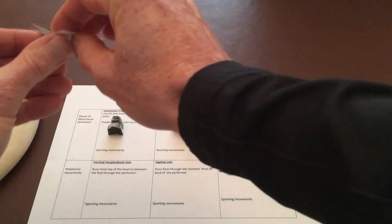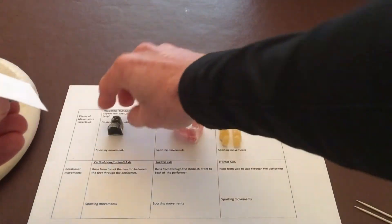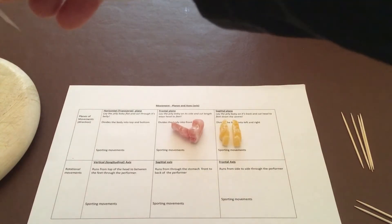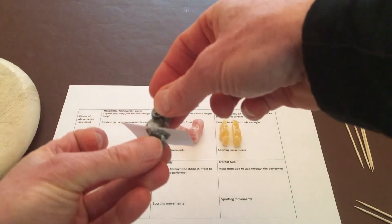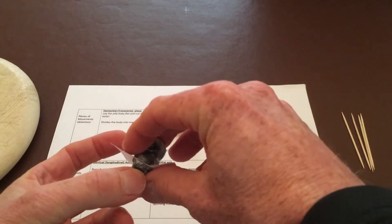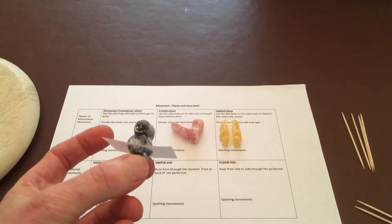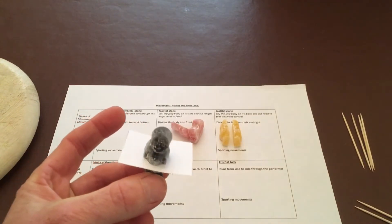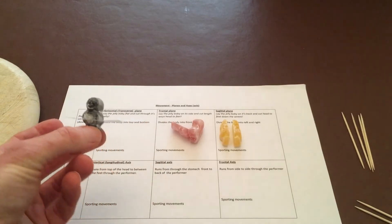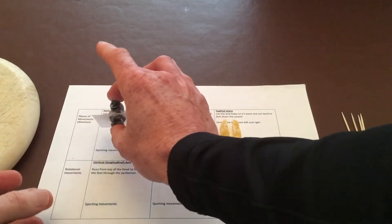Let's do the first one — the horizontal transverse plane. We've now got a jelly baby cut in half and a plane of movement through his body, and he can turn in that direction. Let's leave him there.